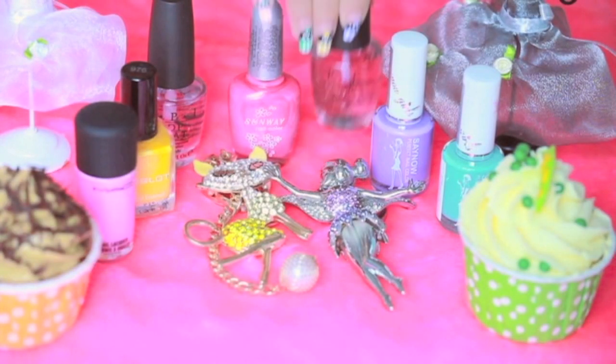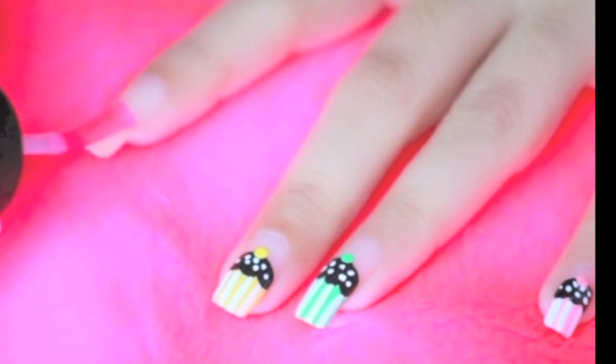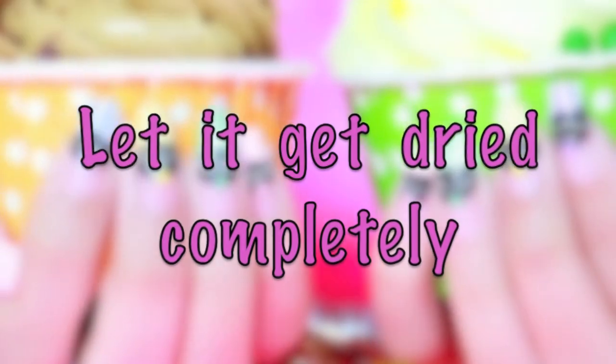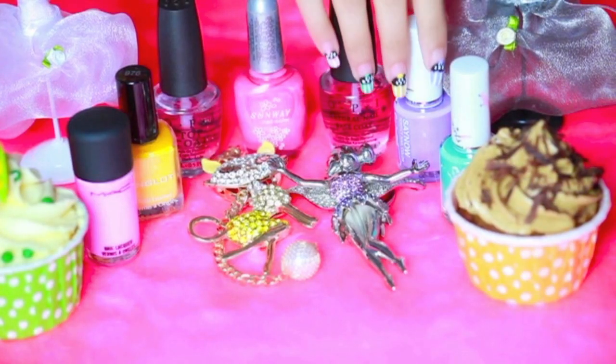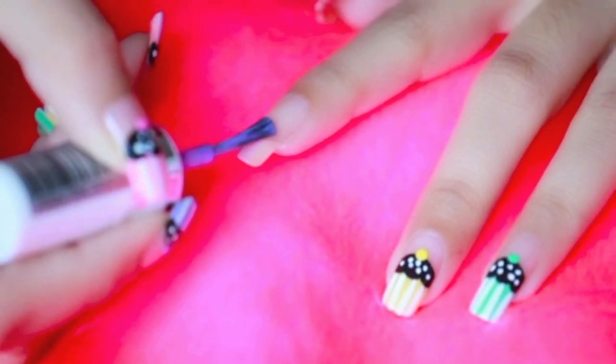Start off by applying the base coat. After the base coat, take any light purple nail polish and paint the bottom half of your nail.